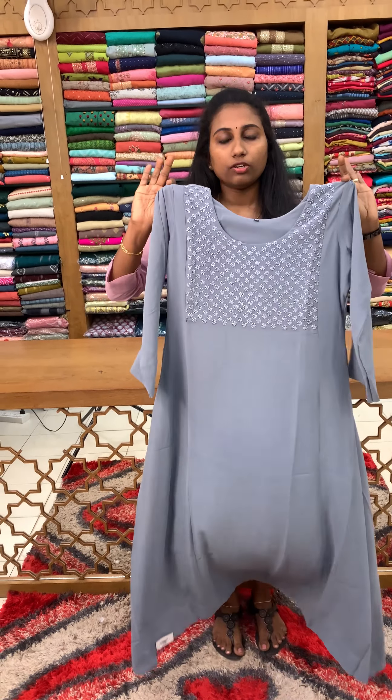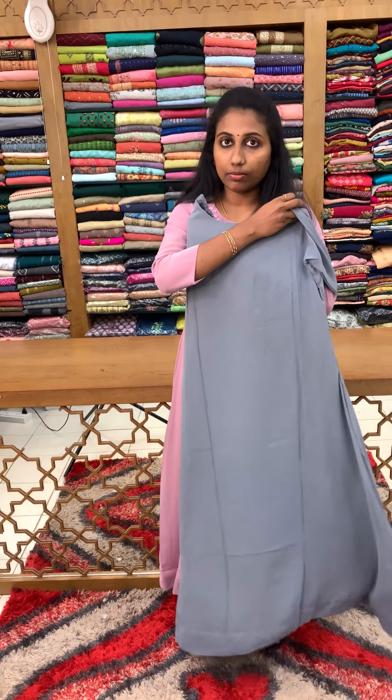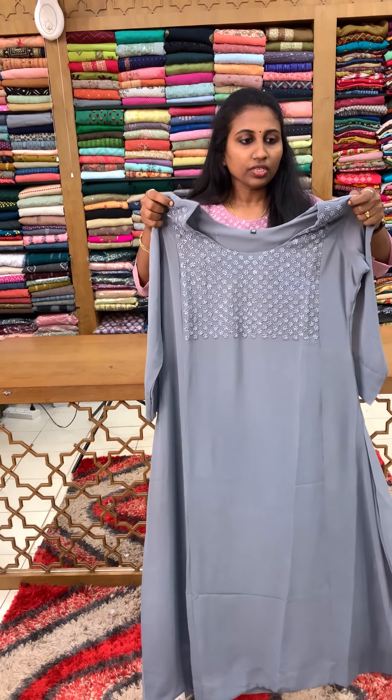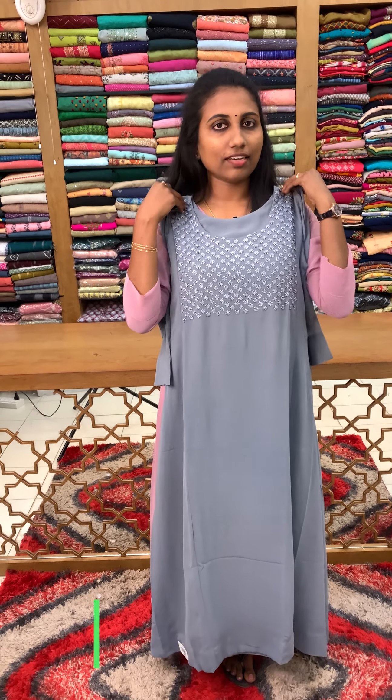A layout of 3-piece parallel. We have a front line, a back line — we have the back portion. I have a full concept. 3/4th sleeves are lined, 48-50 length available. The price is ₹1790, medium to 2XL size available.